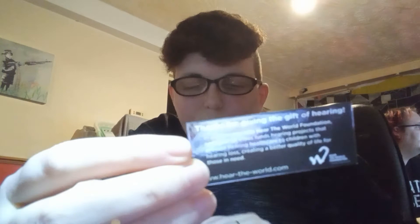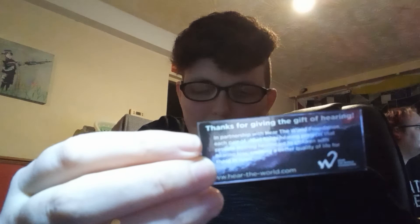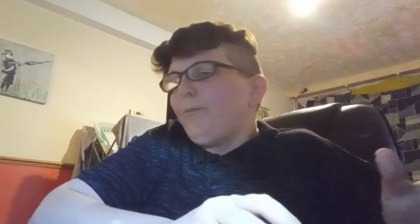I'm very pleased with these. Also, when you buy Vibes, they donate some money to the Hear the World Foundation, which funds hearing projects that provide hearing healthcare to children with hearing loss. So you're giving to charity as well when you buy a pair of Vibes, which I think is really cool. And it comes in a nice funky little box.